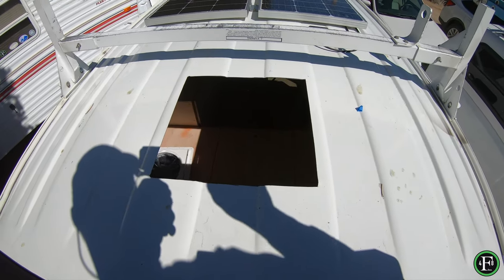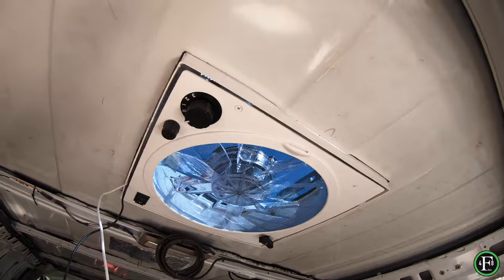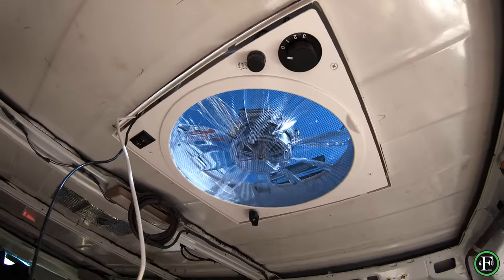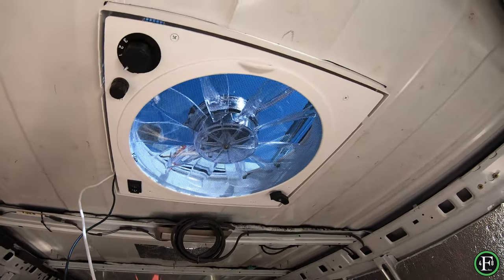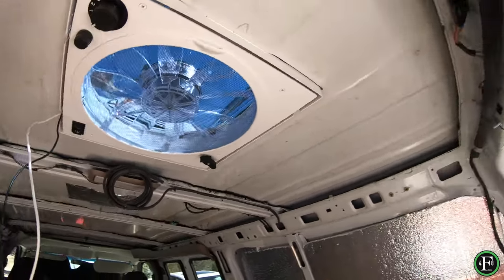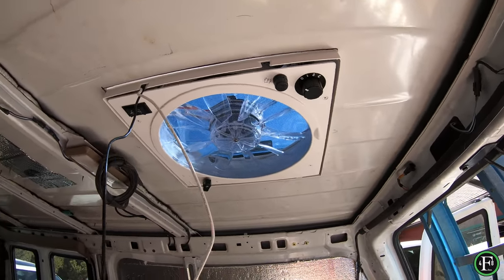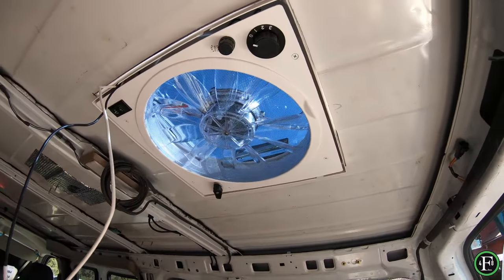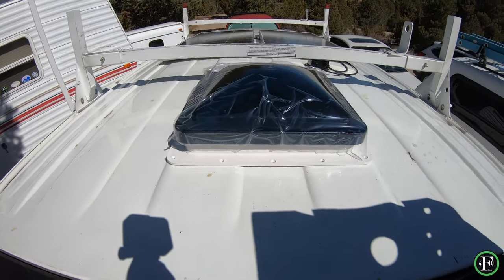The fan fit right into the hole nice and clean. The wires came through — don't get those jammed up. This thing just fit in perfectly, just like we planned it: centered, nice and neat. I'm pretty happy with it, it came out really clean.